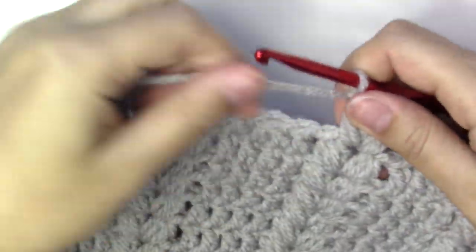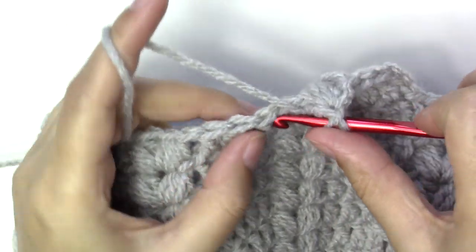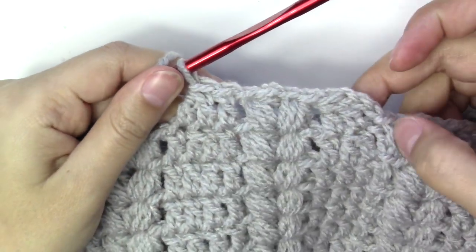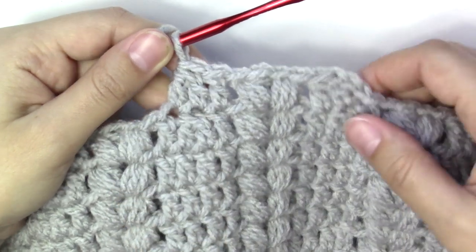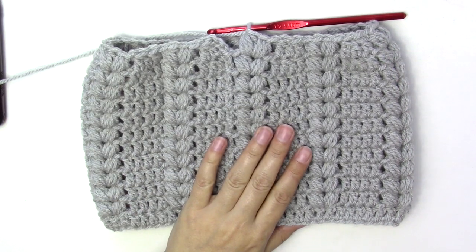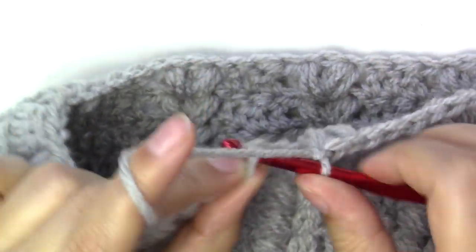We have three stitches here: put a double crochet into the next and double crochet two together into these two. Then two puff stitches here. Go all the way around — you can see how the hat is getting smaller. To finish this round, slip stitch into the third chain from the beginning.